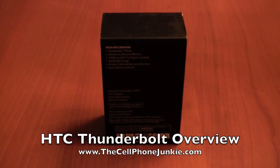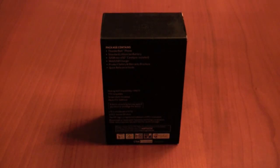Hey everybody, this is Mickey Papillon with TheCellPhoneJunkie.com, and today we're taking a look at the HTC Thunderbolt on Verizon.